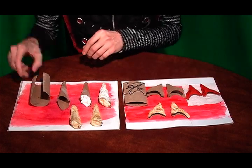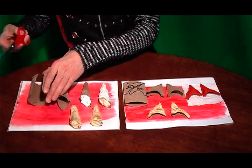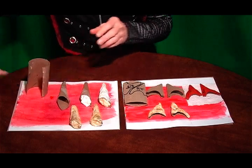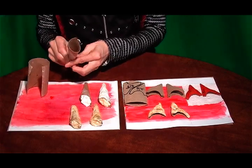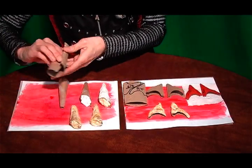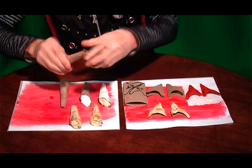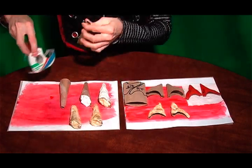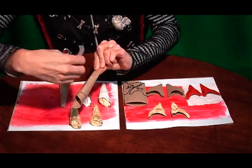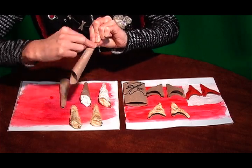First of all you're going to need your paper towel roll, then you're going to take your scissors and cut the paper towel roll, then roll it up — and when you roll it up it's going to look like this. So you'll take this and just come in here like that and pull it tight.